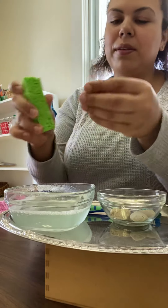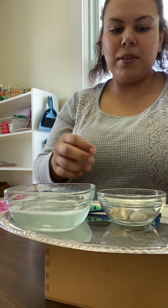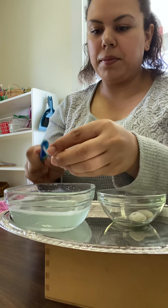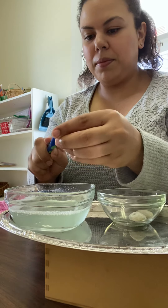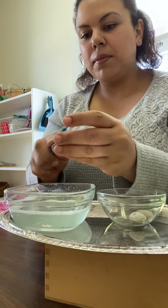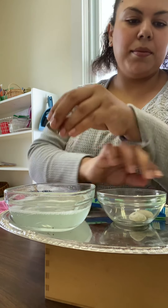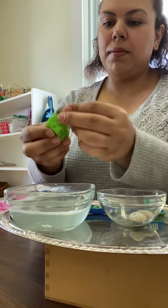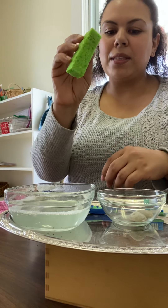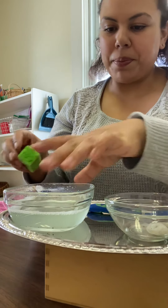That one looks pretty good. I'm going to dab it to get the extra water off. And then I'm going to also take that same sponge if I see I'm dripping any water on the tray and wipe up any drips and drops.